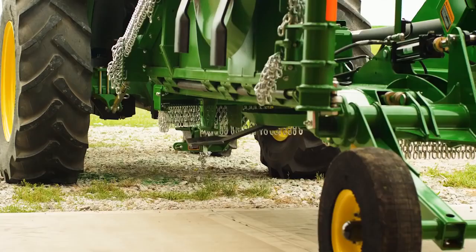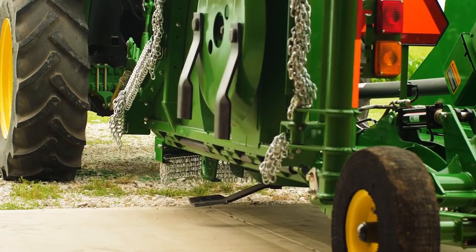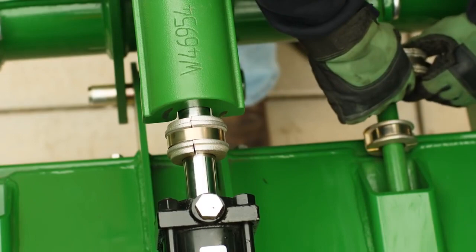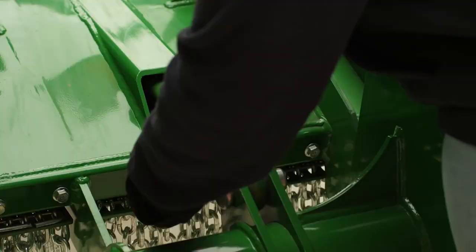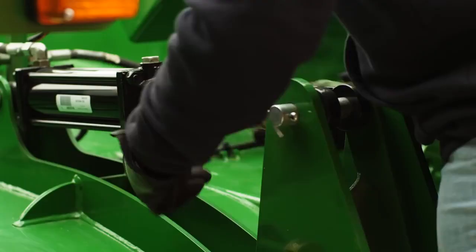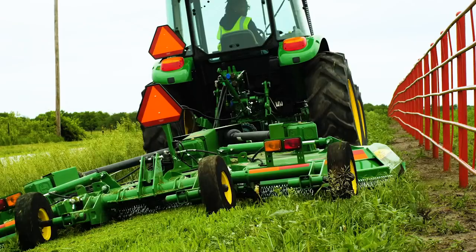So first, while the tractor and rotary cutter are on level ground, we'll set the cutting blade at 4 inches by using these spacers. They act as piston stops on the hydraulic cylinder that lowers the rotary cutter into cutting position. By measuring the height of the blade, then adjusting the number of spacers, the operator can adjust the cutting height from 8 inches to 4 inches or anywhere in between.